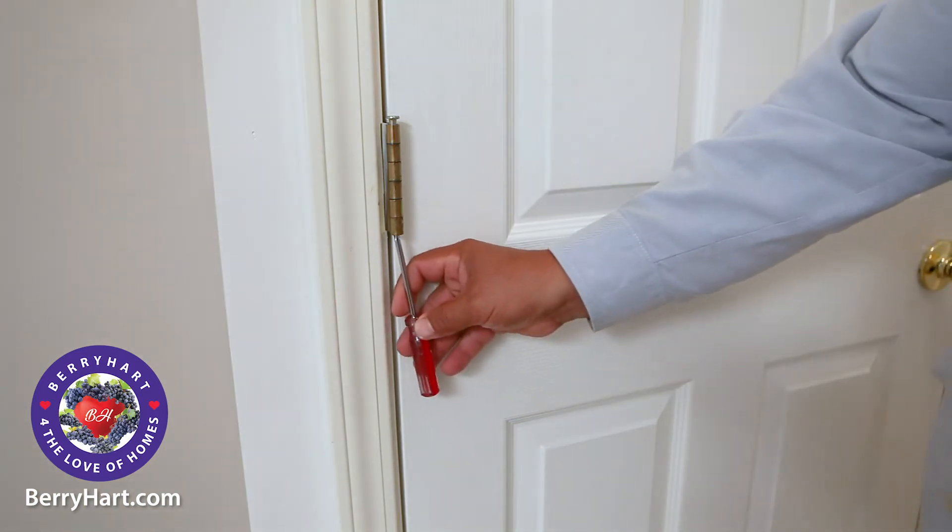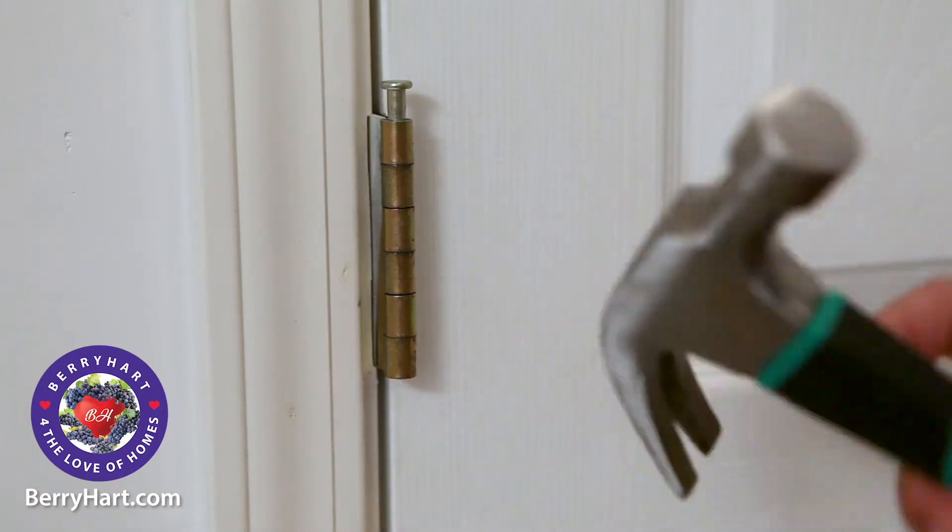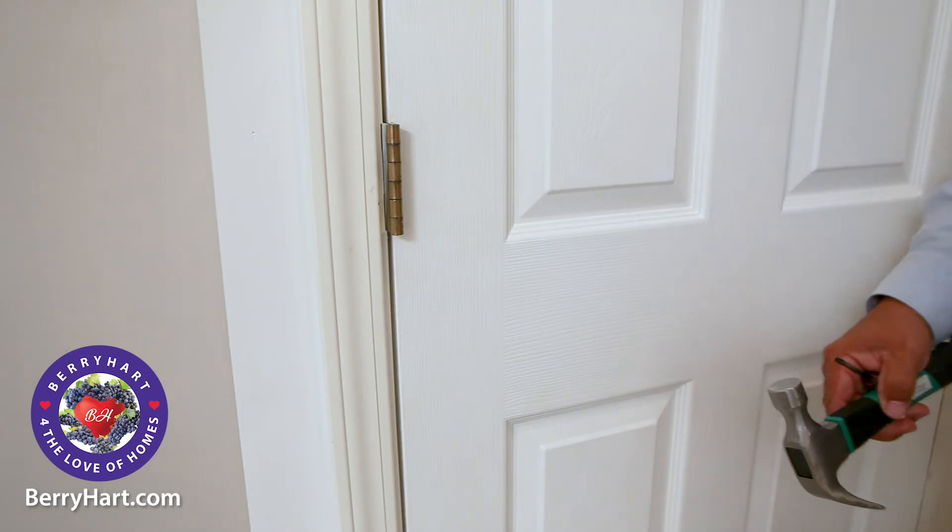First, remove a hinge pin from the door. We recommend removing the middle one using a hammer and a small Phillips head screwdriver.